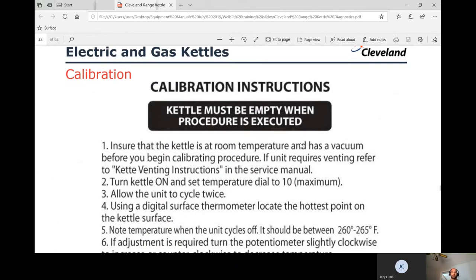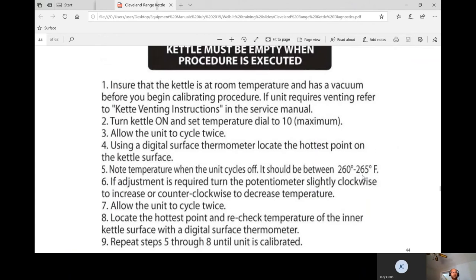For calibration: ensure the kettle is at room temperature and has a vacuum (is vented into the green zone) before beginning. Turn the kettle on, set it to 10, and cycle it twice. Using a digital surface thermometer — not a laser — locate the hottest point on the inner kettle surface. Go dead center at the bottom of the kettle and slide the probe upward — the hottest spot is typically 6 to 10 inches up. If the center reads 255°F but another spot reads 265°F, calibrating to 255°F will cause over-pressurization, so finding the hottest spot is critical.